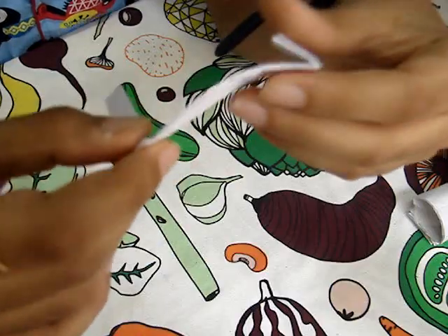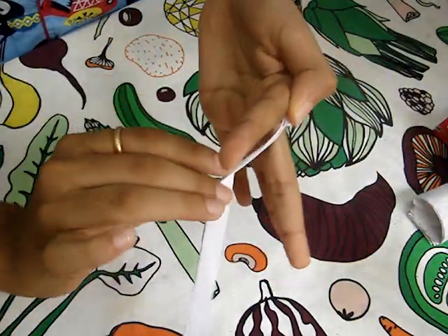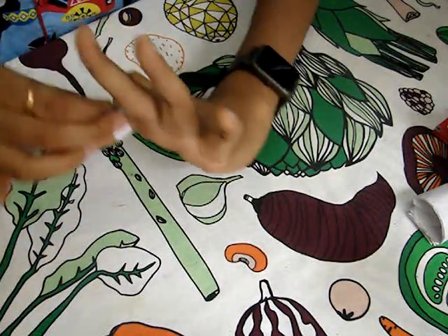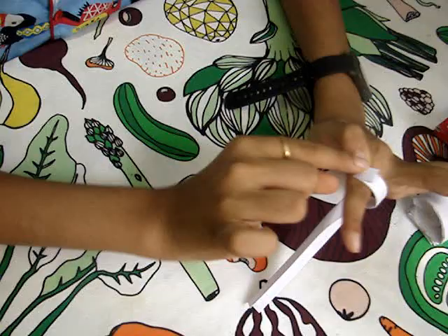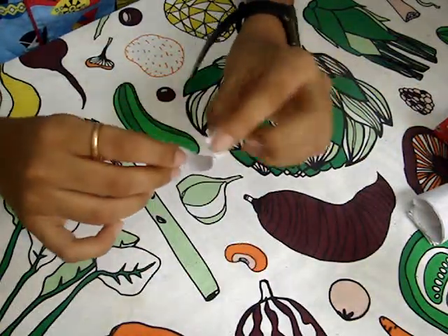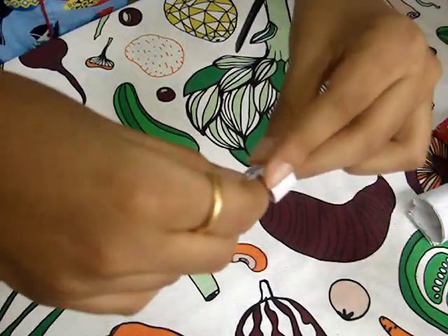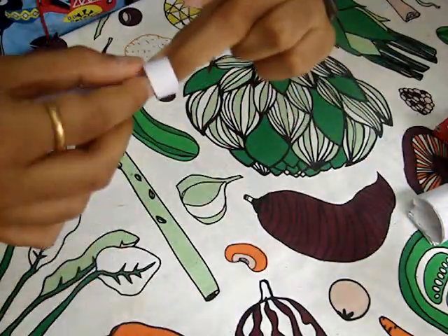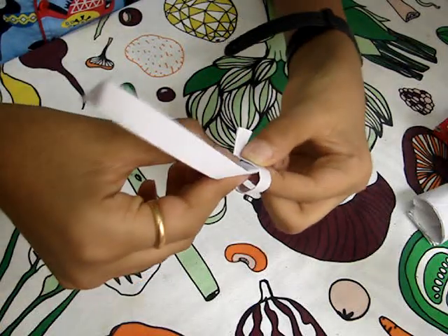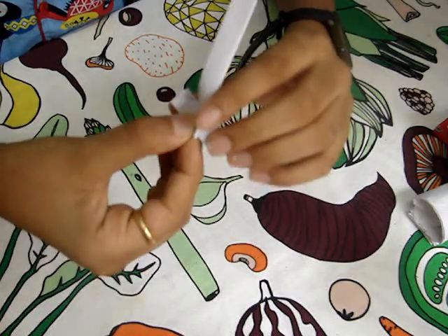What you want to do is test it to see if the fold is correct. This is correct — it touches this part. Then keep it like that, open this, and then close that.